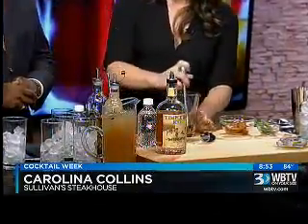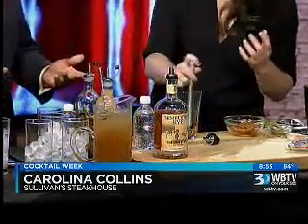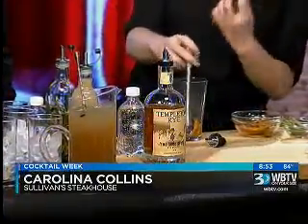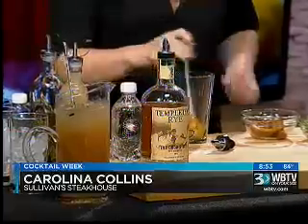I'm making a Carolina Collins. What I'm doing, I'm going to be taking some beautiful grilled peaches. I'm just going to muddle them up lightly, and it just goes right in first. When you grill a peach, you get a nice little caramelization on it. It releases a lot of natural sweetness.